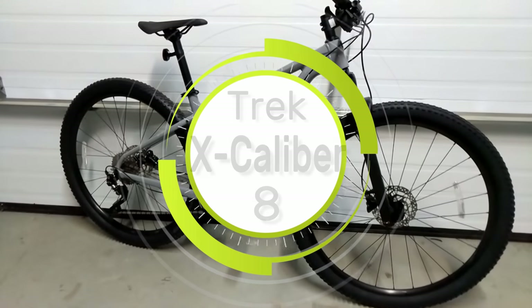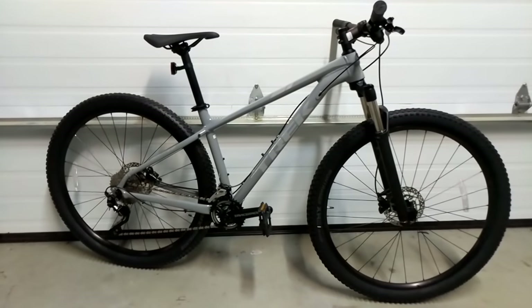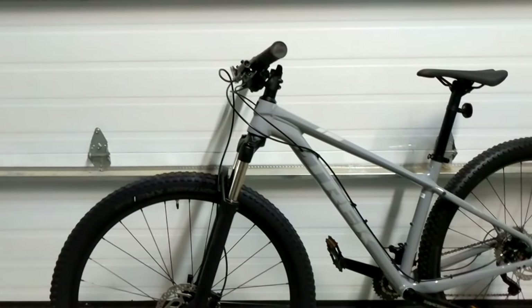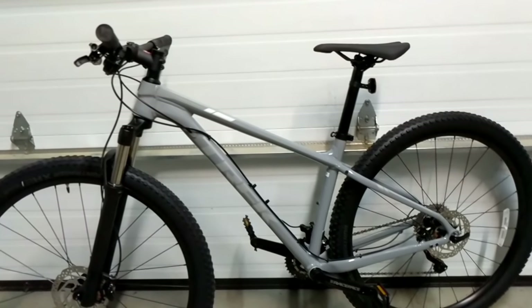On this James the Bike Guy, we're taking a look at the 2019 Trek Excalibur 8. This is a pretty cool bike from Trek and it slots right in the middle of their lineup — just below the race-ready Procaliber and just above the entry-level price point Trek Marlin.